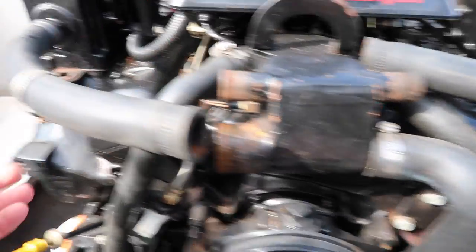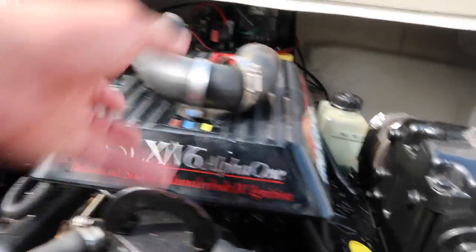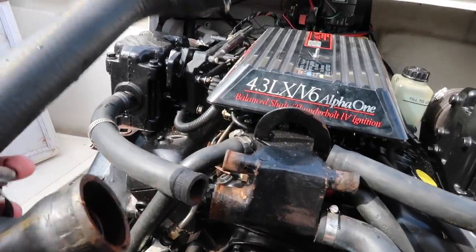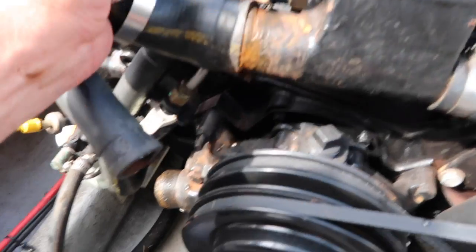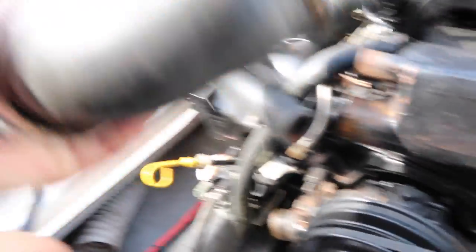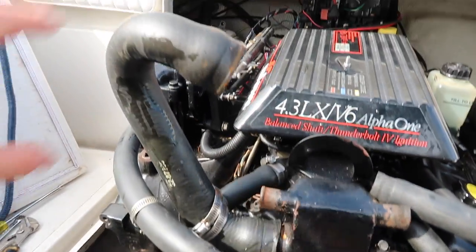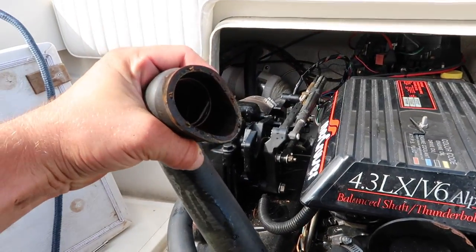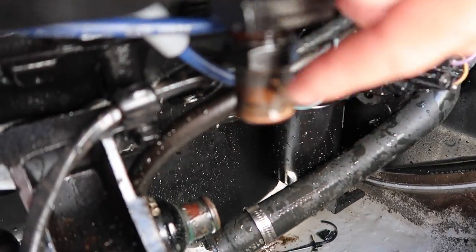All right, with all our hoses pulled off — I let the clamps just slide down and stay there. Take your hose here and put it on top onto your thermostat housing, slide that on — it'll only fit one way on some of them — because we're going to pour antifreeze into that later. Make sure they're all off and your manifolds are drained.